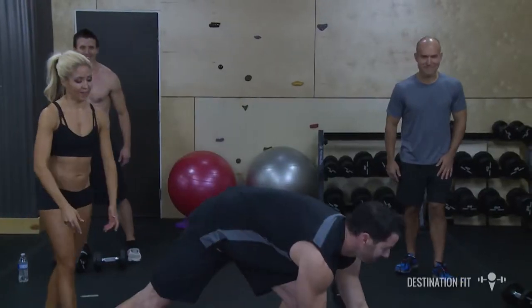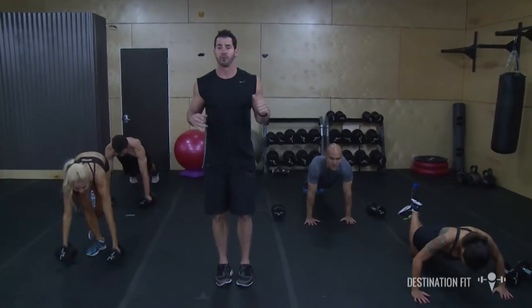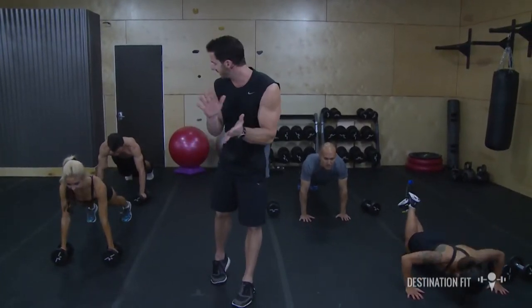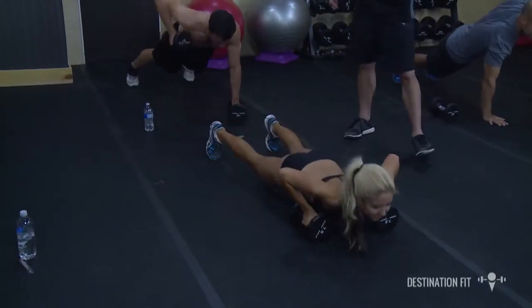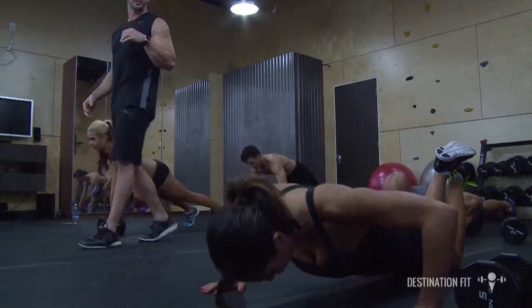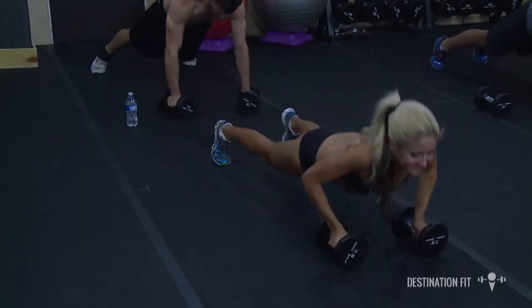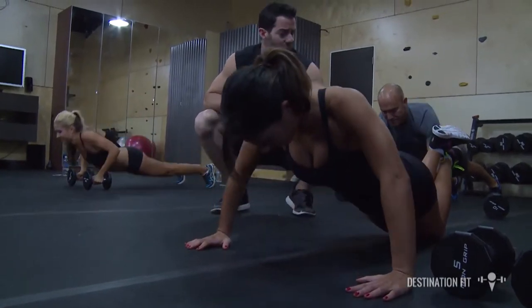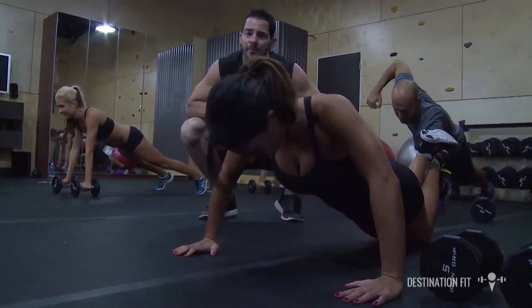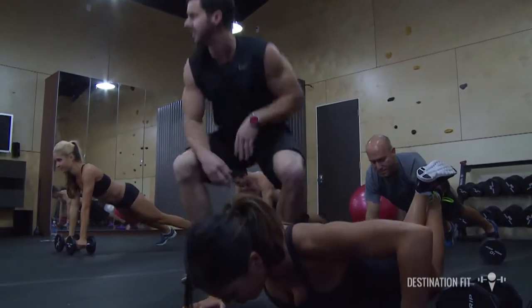Grab your dumbbells — we're in a push-up position. We're going to do a push-up row-row starting in 3, 2, 1 — get it. We're keeping our chest square to the mat, driving those elbows up nice and high. These are the largest muscles in our upper body. We want no compensations, no imbalances, so we want to work the pull just as much as we work the press. Modification is we go on our knees, also keeping the eyes in front of the fingertips.